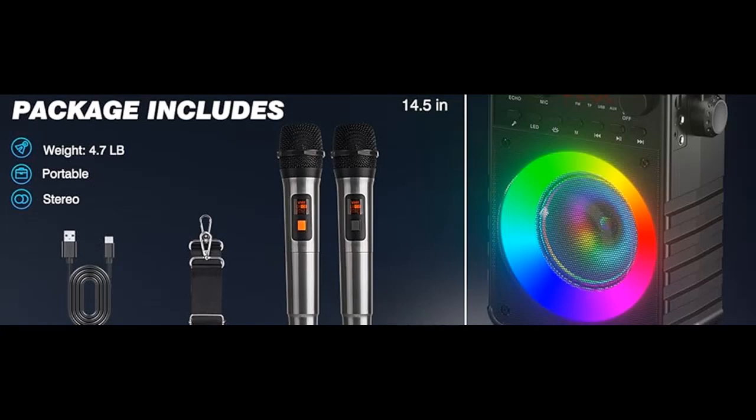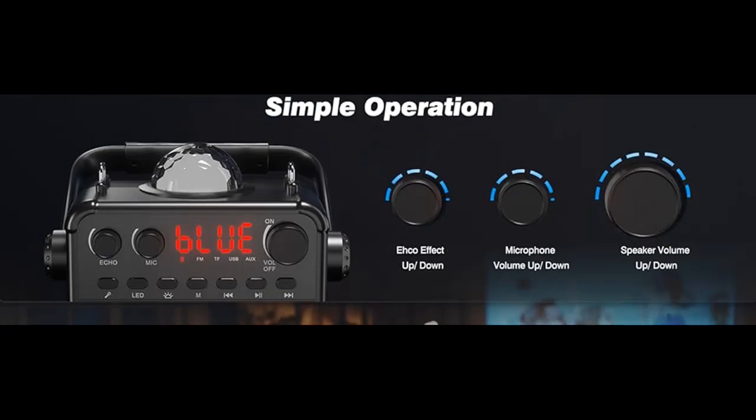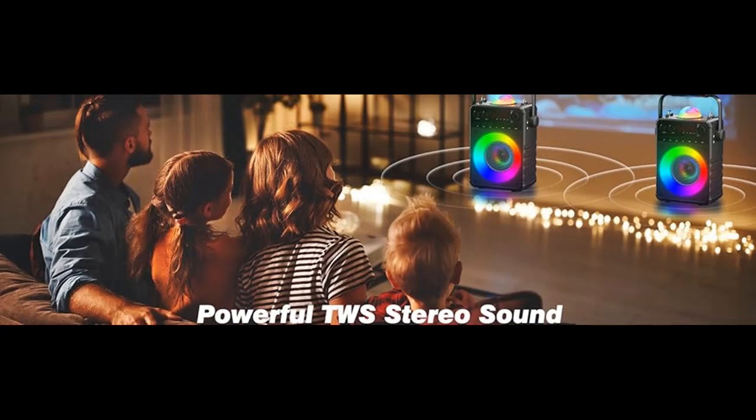With the built-in TWS system, you can connect two speakers to enjoy true wireless stereo sound. Also, the two wireless microphones make it convenient to sing at a Christmas party with family and friends.